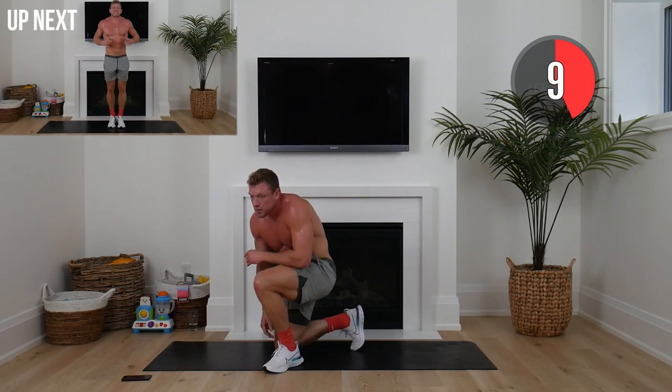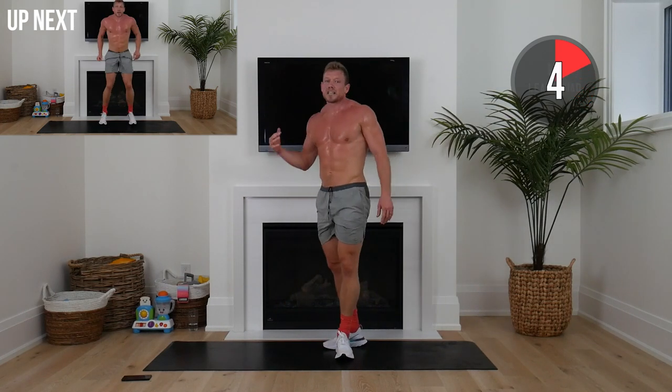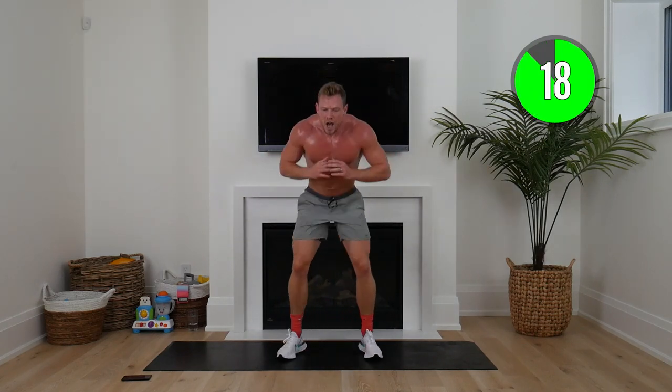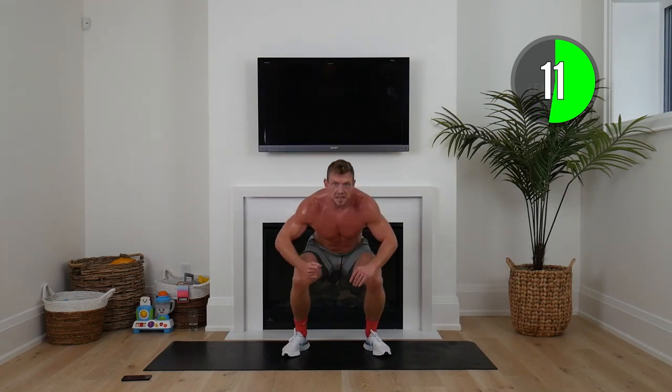In and out squat. These exercises and what we're going to do this entire journey is building muscle while we burn fat. That is why these workouts are so effective, squaddies. And make sure — I'll talk about it at the end — if you haven't already done so, after this workout you take your before photo.